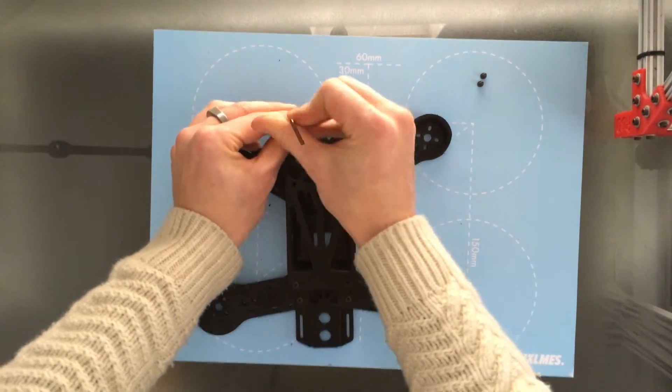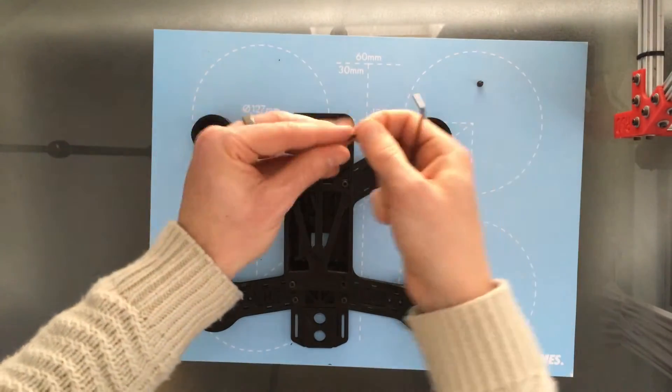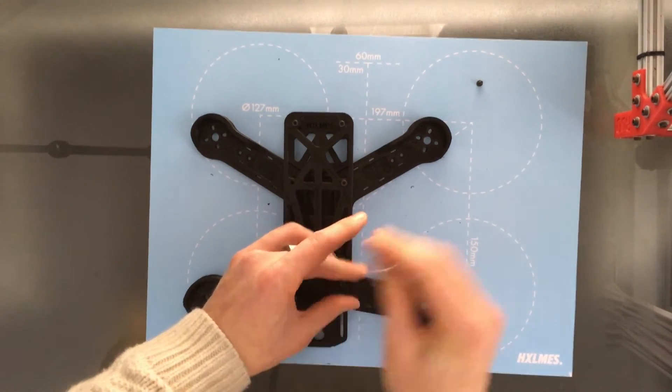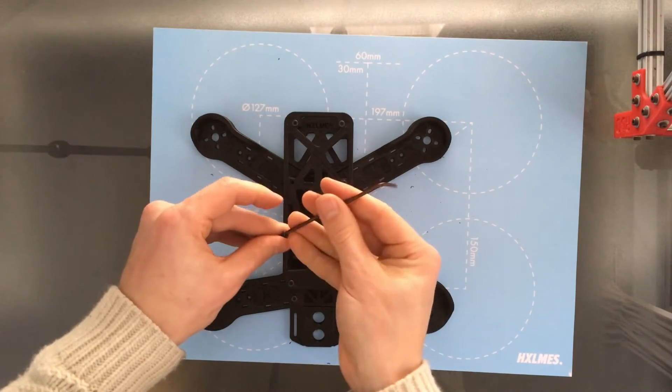You can do the final tightening at the very end. Just nip it up. Last one.